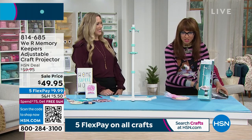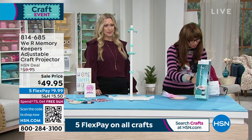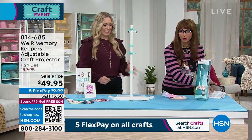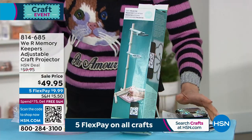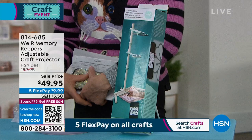We only have these for five minutes or sell out — there are only 700. Let's do a little demonstration. We're going to turn the lights off in the studio.